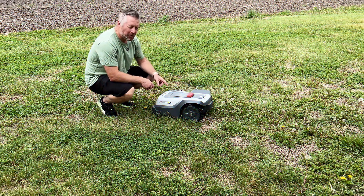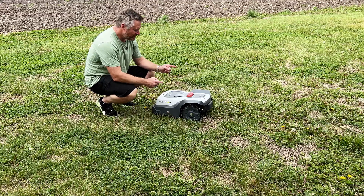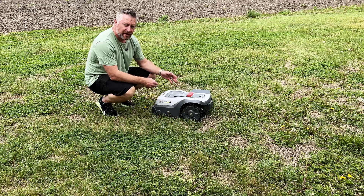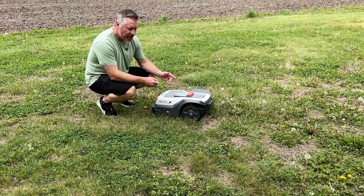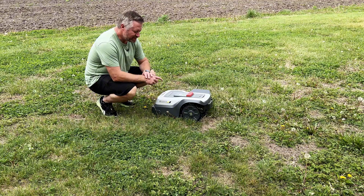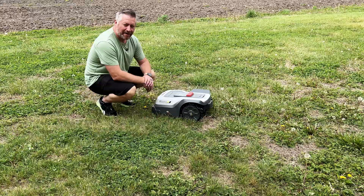This is the RoboUp T1200 Pro robot lawnmower. I wasn't sure what to expect from a smaller lawnmower and a relatively new brand. I've tested a lot of robot lawnmowers, and this little guy has really impressed me in a few different ways.